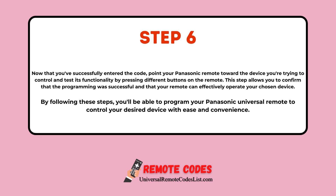Step 6: Now that you've successfully entered the code, point your Panasonic remote toward the device you're trying to control and test its functionality by pressing different buttons on the remote. This step allows you to confirm that the programming was successful and that your remote can effectively operate your chosen device. By following these steps, you'll be able to program your Panasonic Universal remote to control your desired device with ease and convenience.